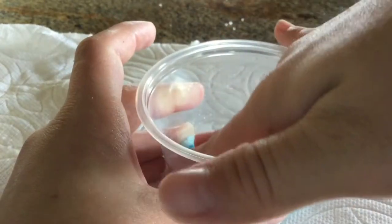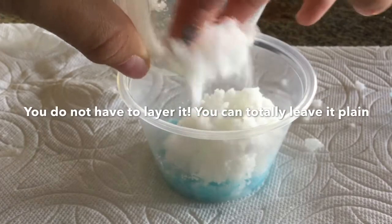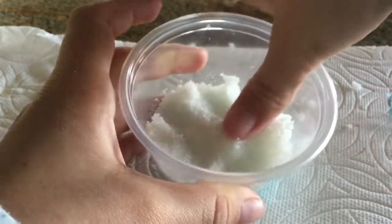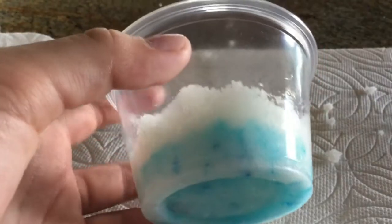Now I'm just flattening it all down into my container, and then I'm going to take some of my white mixture and I'm just going to layer it. You can layer it as much as you'd like. And I'm just flattening it down. So those are my layers right there.